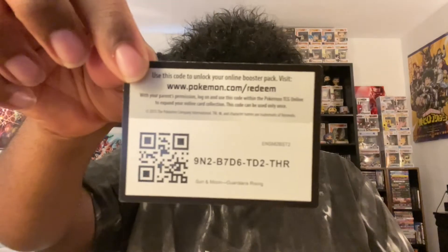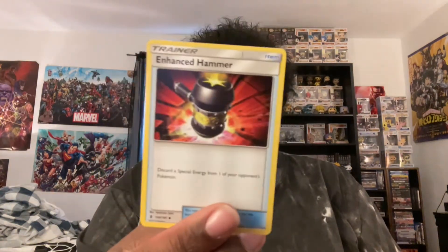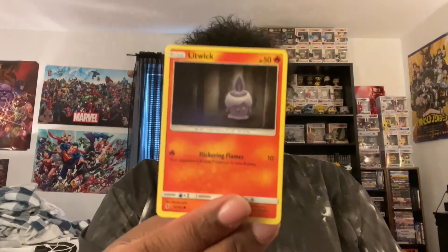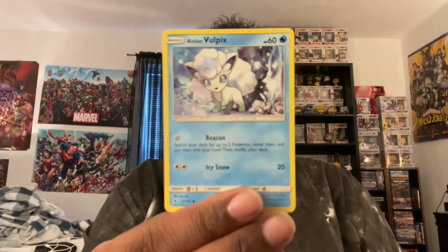And now the last pack for this video is Sun and Moon Guardians Rising. Why is it they always got to make the one pack the hardest to open? Because I ain't trying to bend these cards. Code card there. Looks like this might just be another pack - let's find out. Jigglypuff, trainer card, Enhanced Hammer, Aqua Patch, Litwick, Carbink, Pancham, Alolan Vulpix, Chansey - a little kind of holo. Vanilluxe or Vanillite, Lilligant. Whatever this thing says.